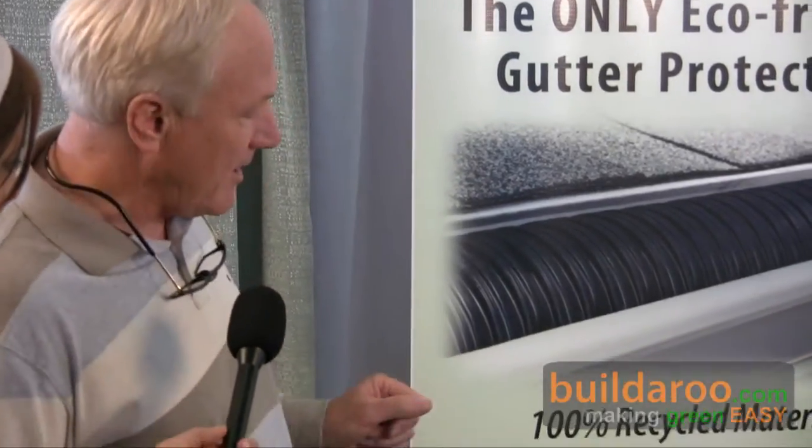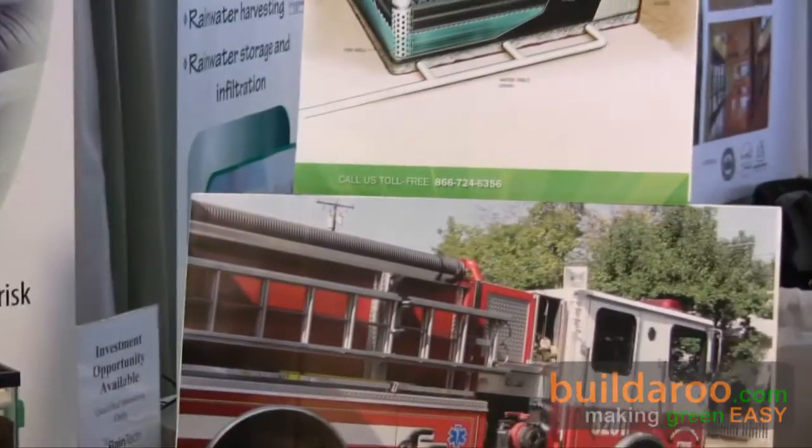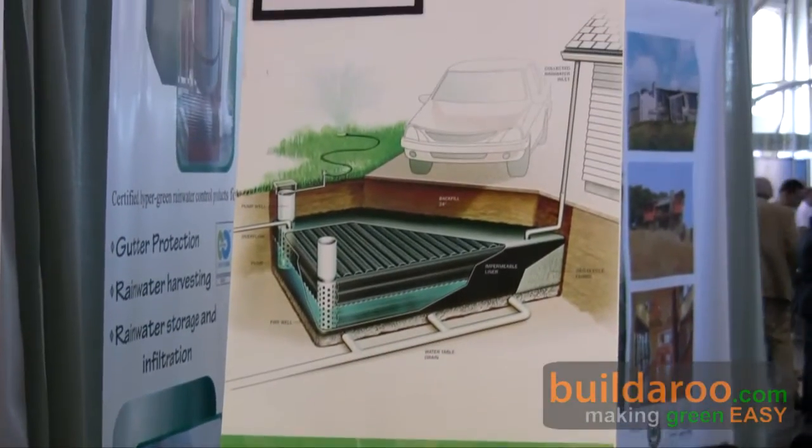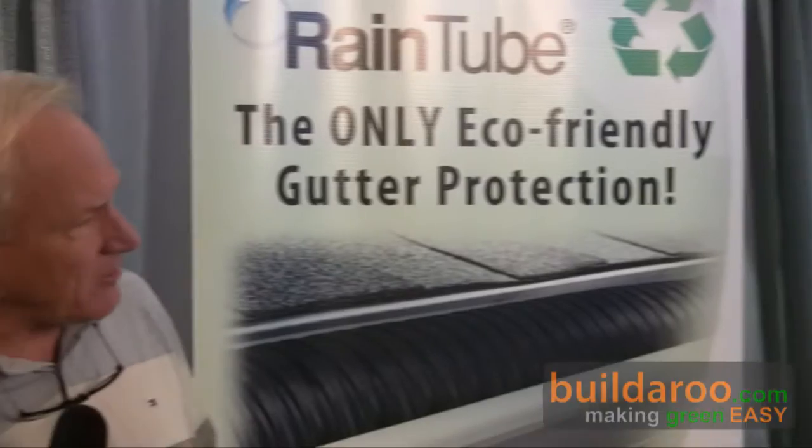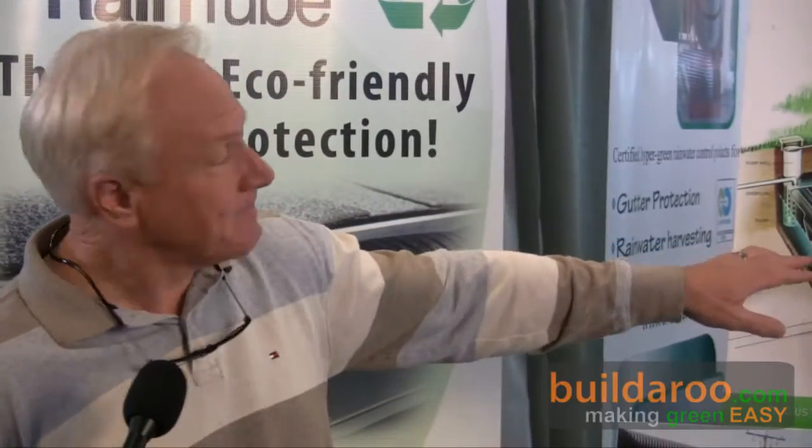That leads us to the RainSpace product. RainSpace is very similar to rain tube, only we've taken the tubes and moved them underground to provide structure for water storage in an invisible application. The RainSpace tubes are made from the same recycled material, but they have a different design because they're made to withstand the crushing forces of weight from above.